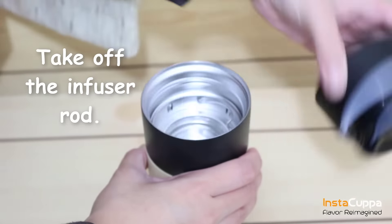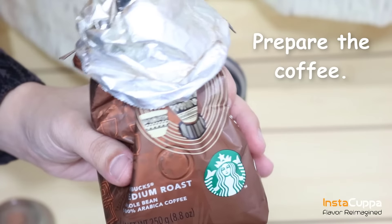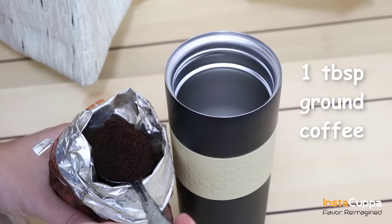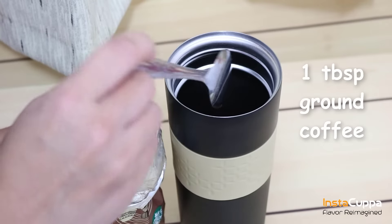Take off the infuser rod from the mug. Prepare the ground coffee. Put at least one tablespoon of ground coffee in your mug, or depending on your taste preference.